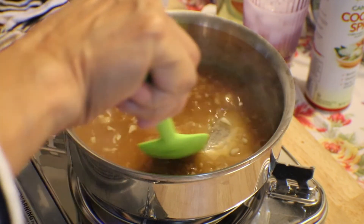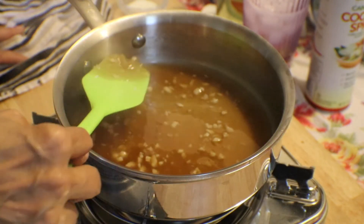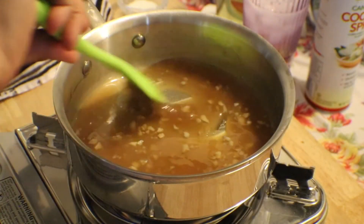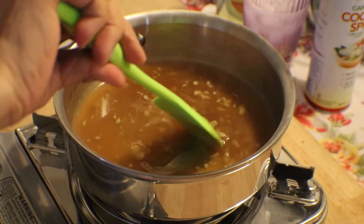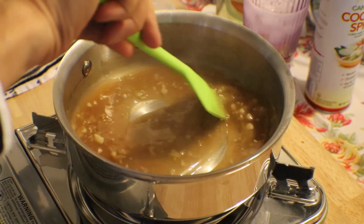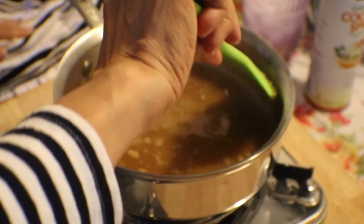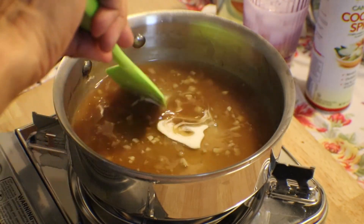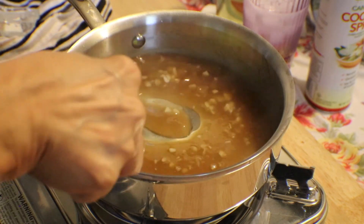As you can see, it's already going to thicken. See, it's changing consistency. When this cools down, it gets thicker. Just add a tiny bit more at a time — just like a paste. I think I've got the right consistency now.